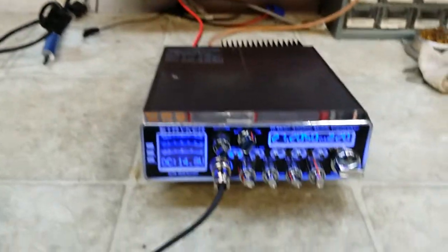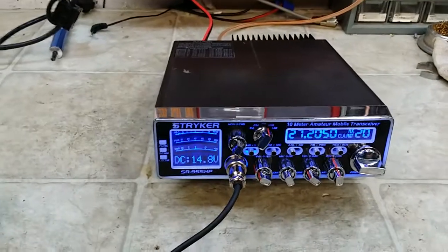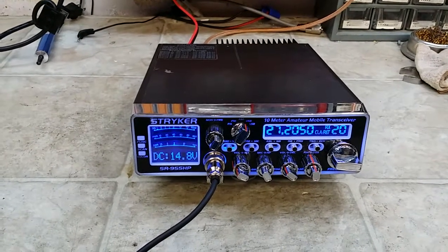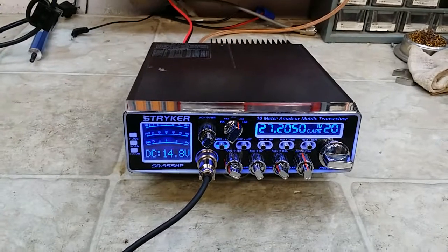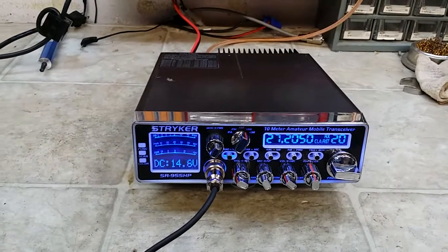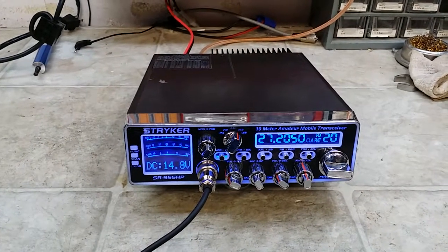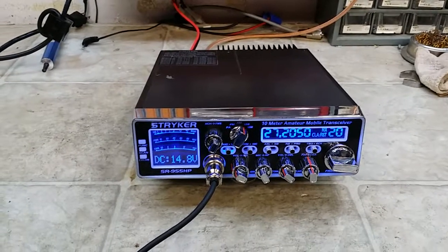Alright Mike, I thank you for sending it to me my friend. Beautiful radio — makes a great AM and sideband radio. From your friend Truck at truckcbsales@gmail.com. And please don't forget the Manchester meet the last weekend of June, where you meet a lot of great friends that we talk to every day. Truck CB Sales.